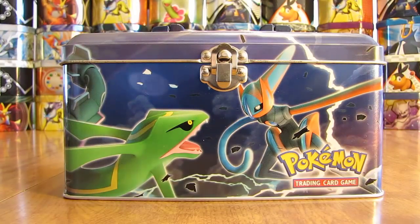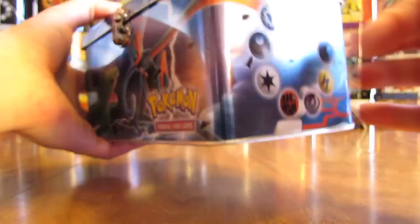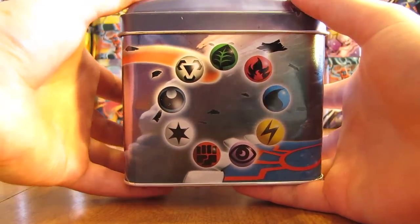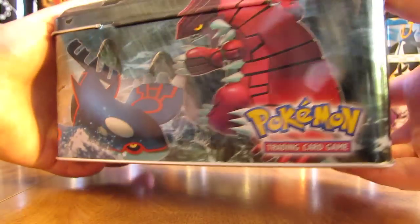Here's what the tin looks like without the plastic wrap. It reminds me of the collector's chest that was released — it had Kyogre and Groudon on the artwork there.